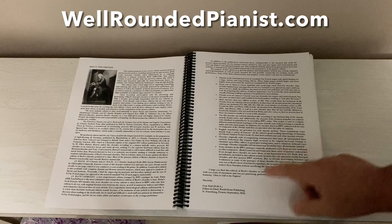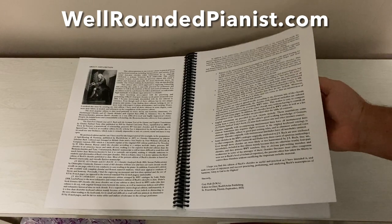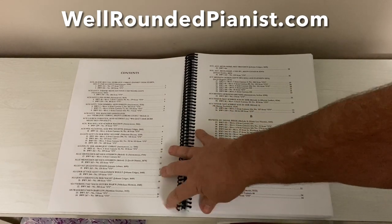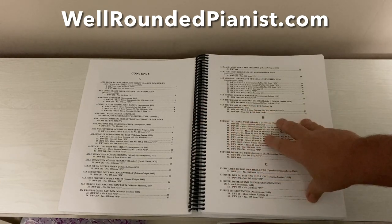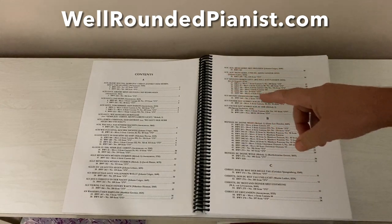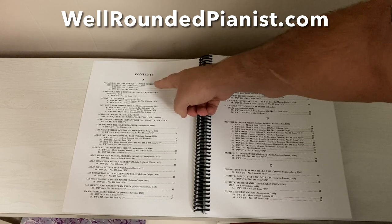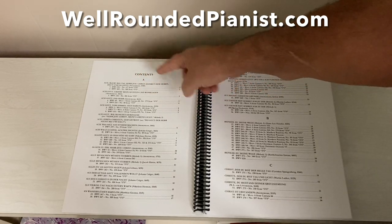This was completed in September 2021, almost exactly four years after 'Sight Reading in Harmony.' Here we turn to the table of contents, which consists of 15 pages. It's a very detailed table of contents in which the chorales are ordered alphabetically according to the German title of the chorale melody.